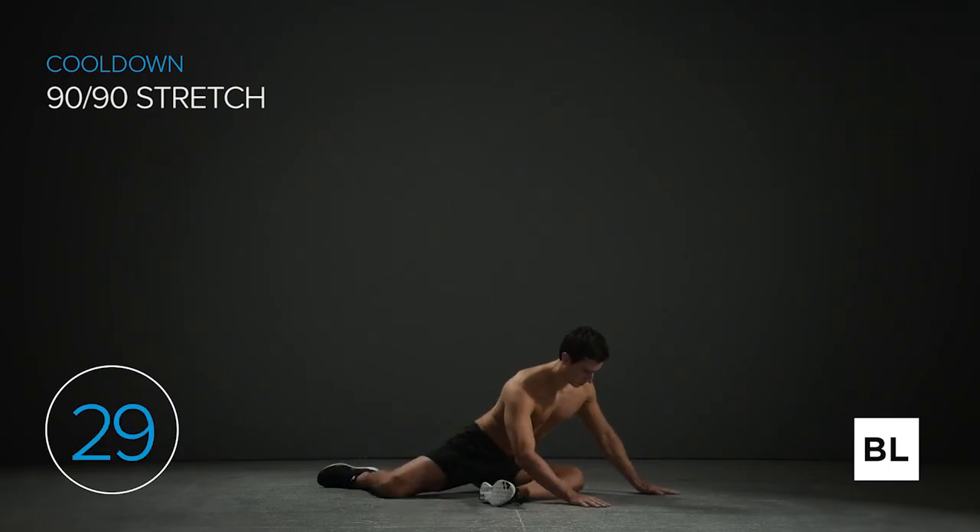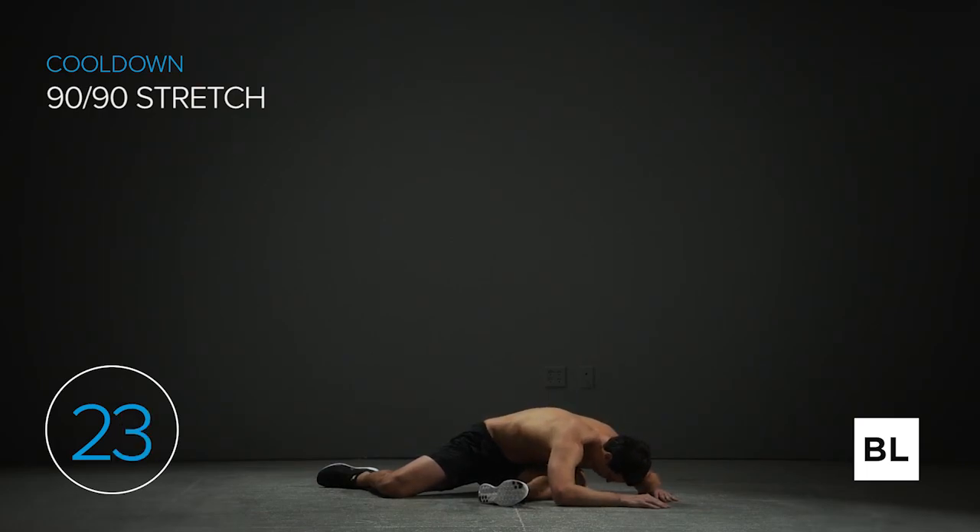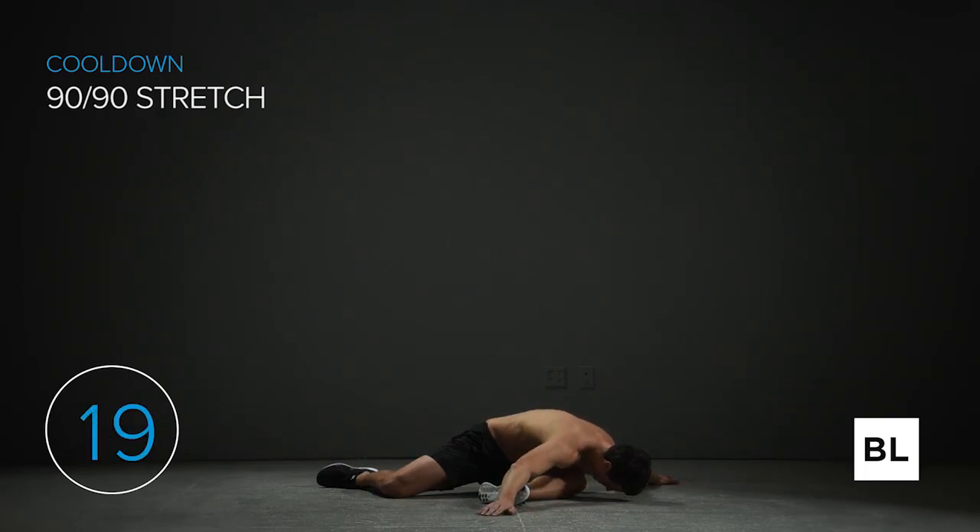Switch to the other leg — left leg in front and the right leg behind you, forming both 90-degree angles. Maintain steady and deep breathing. We're increasing your hip mobility, loosening the small muscles in your hips and thighs. This stretch can actually improve your squat depth and lunge form as well. Just breathe and relax. In five seconds we're going to the half kneeling stretch.